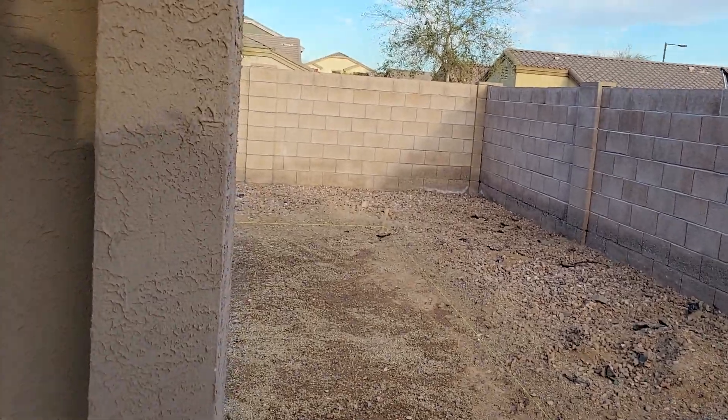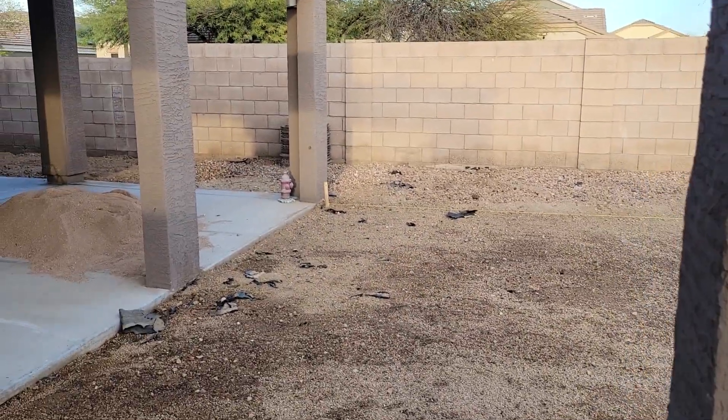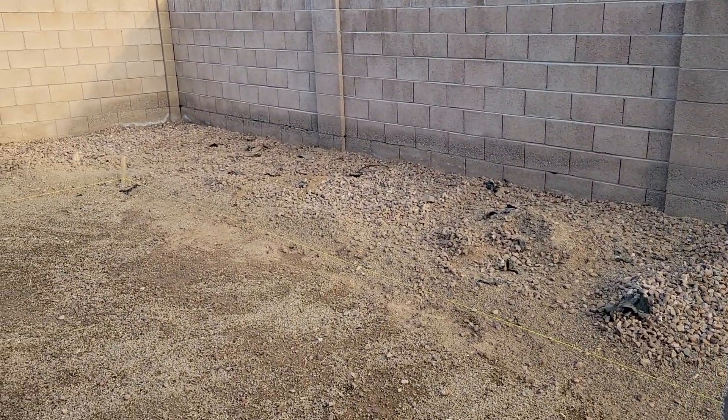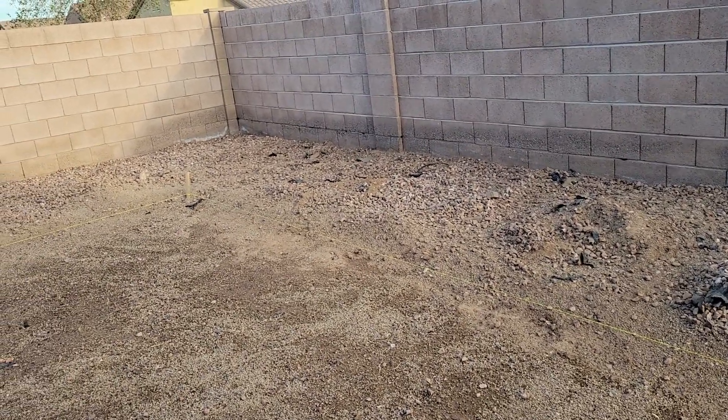Then there'll be some pavers, and then there's regular turf that goes all the way out there, comes all the way around here, and then down to here. All the rock you can see on the outside — repurposing it, trying to make it look as nice as I can with what I have, all the way over to the corner.